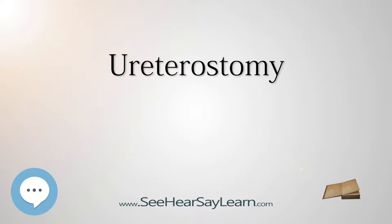There are two basic types of urostomies. The first features the creation of a passage called an ileal conduit. In this procedure, the ureters are detached from the bladder and joined to a short length of the small intestine, the ileum.